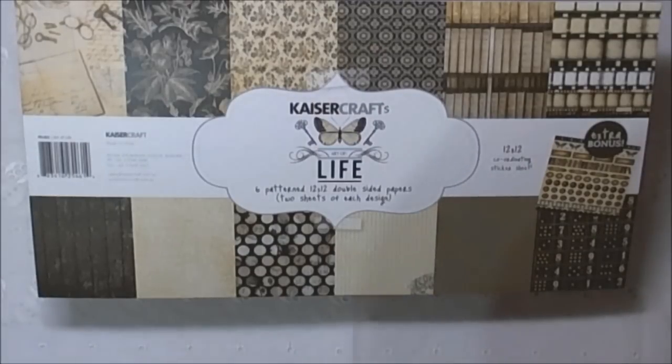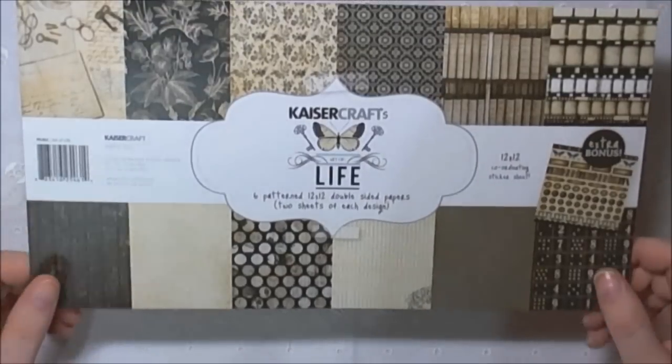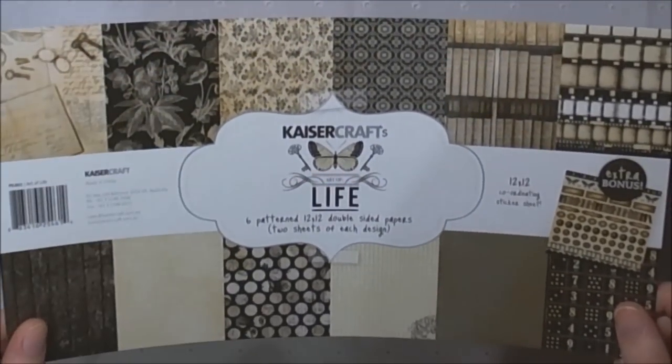Hey Shabby Shikers, today I wanted to share with you a design team project that I've done for Snazzy's. I'll put the link in the description box below. As you can see, I've used the Keiser Craft Art of Life papers which was the set that we got.